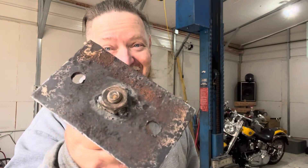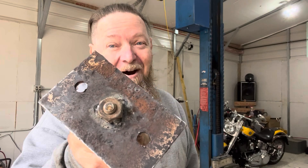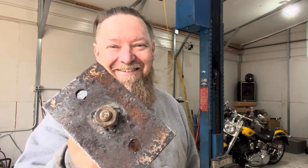I can do all things through Christ who strengthens me — even make a harmonic balancer puller. Great time of day. I'll see you.